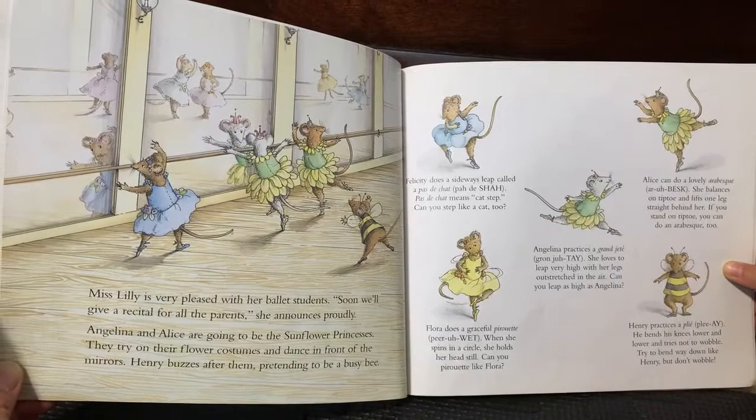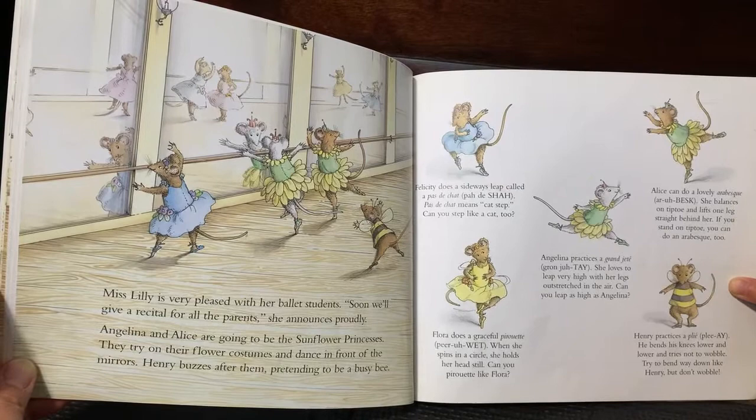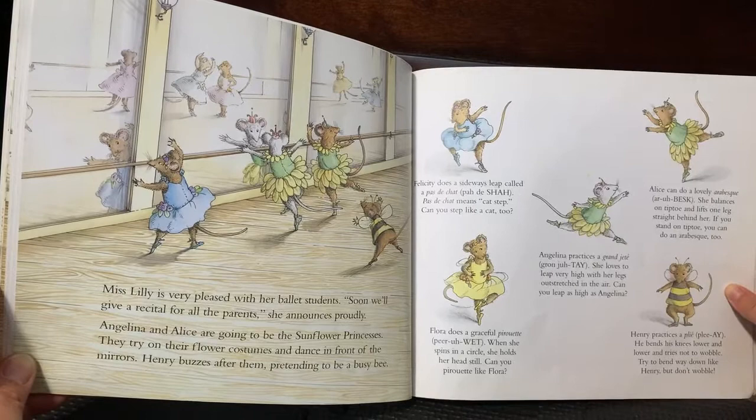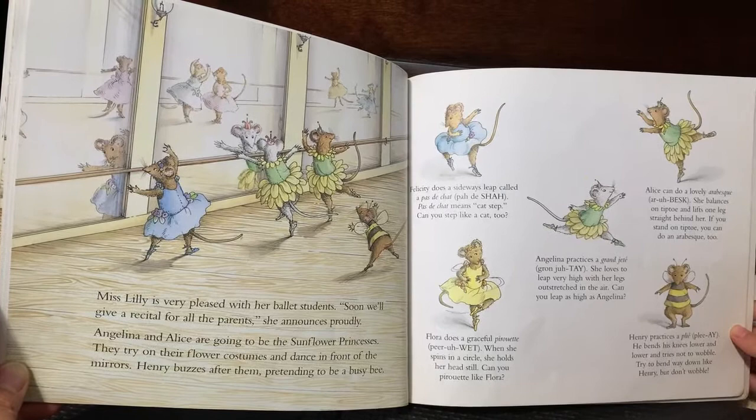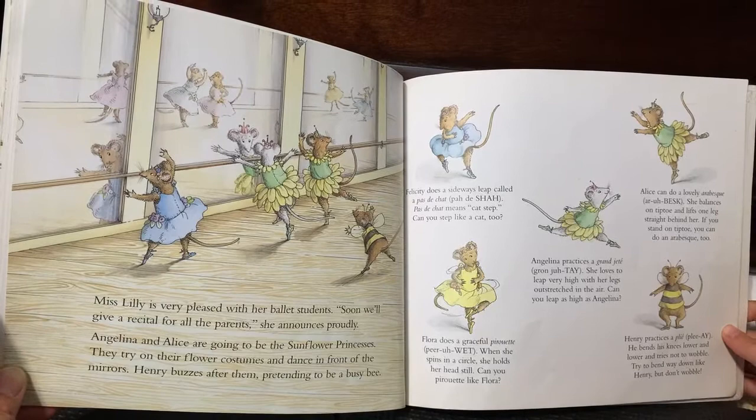Felicia does a sideways sweep called a pas de chat. Pas de chat means cat step. Can you step like a cat too? Flora does a graceful pirouette. When she spins in a circle, she holds her head still. Can you pirouette like Flora? Henry practices a plié. He bends his knees lower and lower and tries not to wobble. Try to bend down like Henry, but don't wobble.